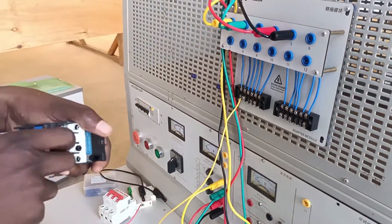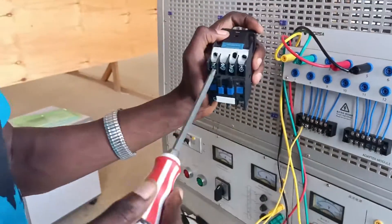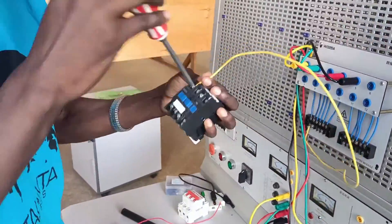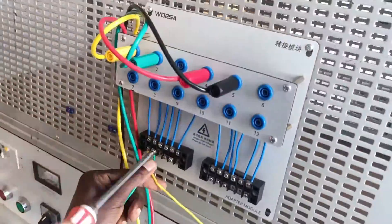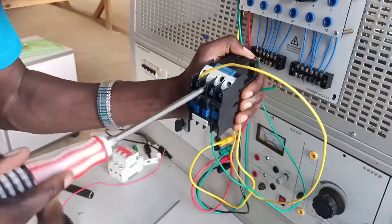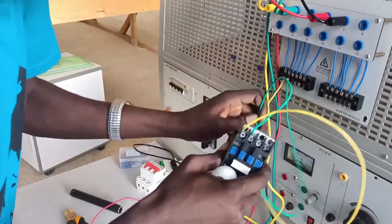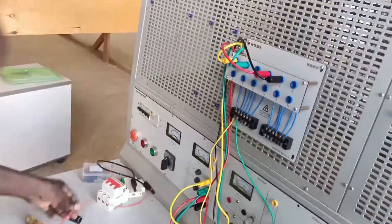I'm starting to terminate my circuit breaker and I've brought the conductor circuit breaker to the board. I'm not going to use the actual circuit breaker you're seeing there because the board already has the circuit breaker installed. Remember this is a live board, so I can test my system after installation. What I'm doing here is connecting live one, live two and live three from the output of the circuit breaker to the input terminals of the contactor.